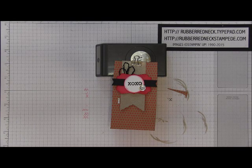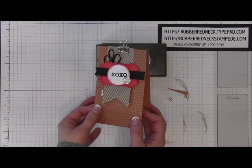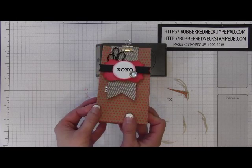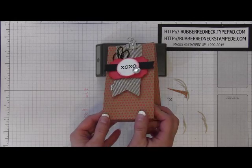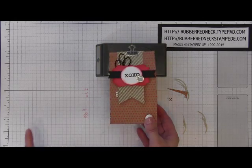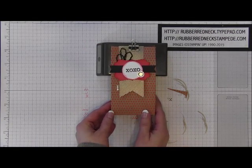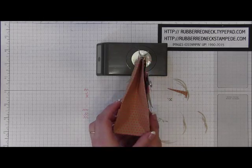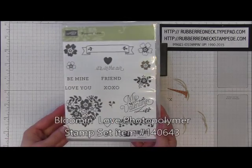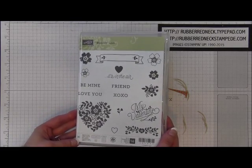Today's video I'm going to be featuring this little Shine On Valentine bag. Now if you happened to watch my Occasions Catalog Idea video, I showed this as an idea for using the stamp set and our papers. It is featuring the Specialty Shine On Designer Series Paper — some gorgeous, fun paper — and also the Blooming Love stamp set, also available in the Occasions Catalog.